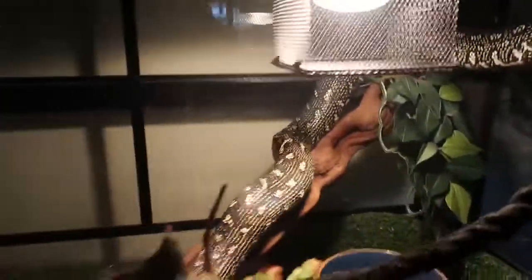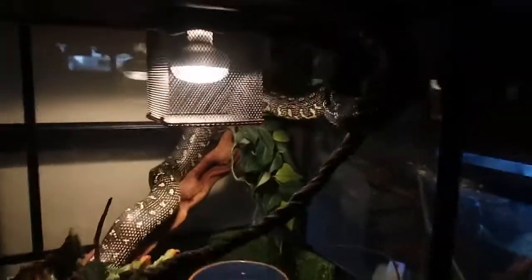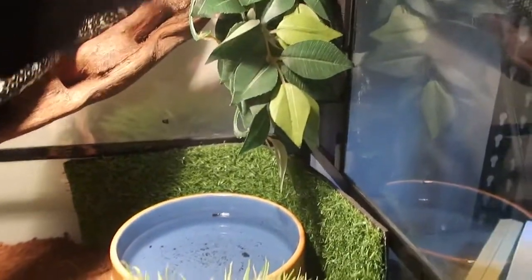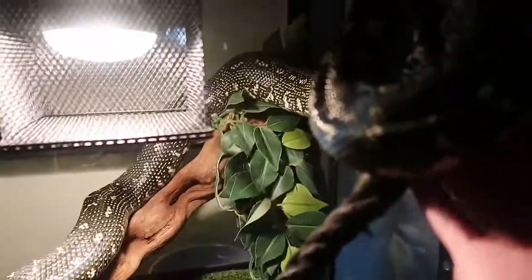She still likes it though — she still climbs around. I get her out every now and then just so she can have a stretch and get that natural sun. Got some fake plants down here, critter crumble substrate, a water dish, fake grass, and a fake plant. But yeah, this is Crystal's setup.